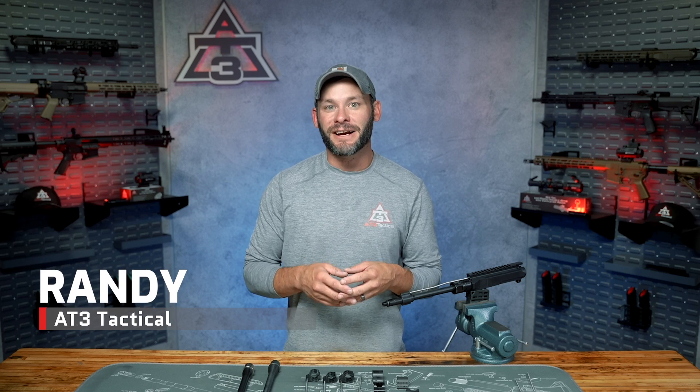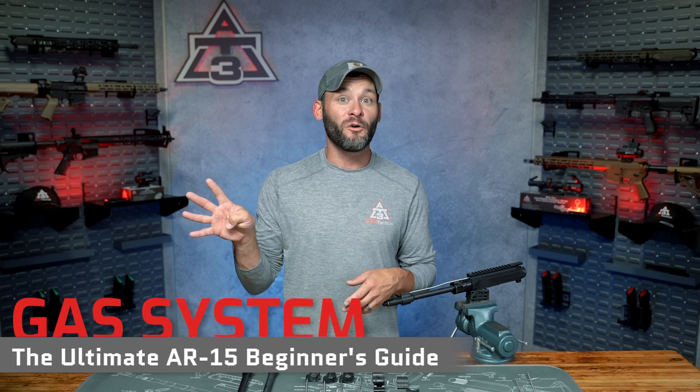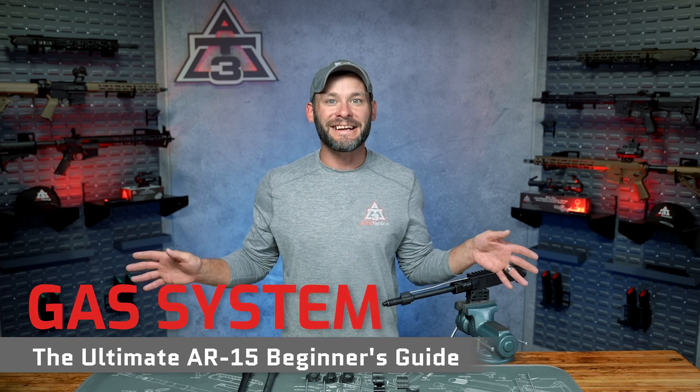Hey guys, Randy with AT3Tactical.com here today with the gaseous episode of our Ultimate Impingement AR-15 Beginner's Guide, episode number four, the AR-15 gas system.